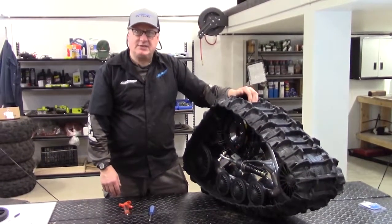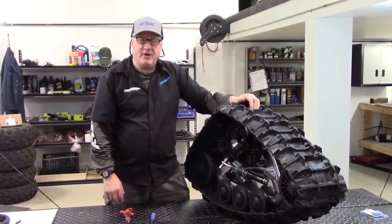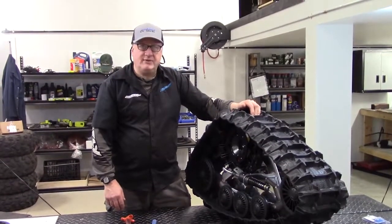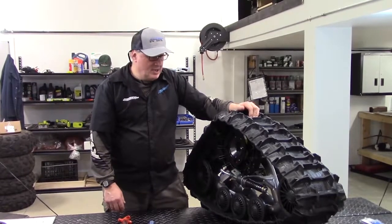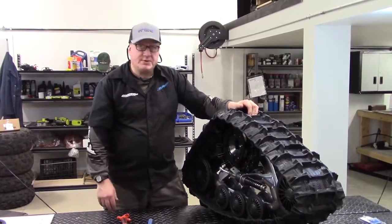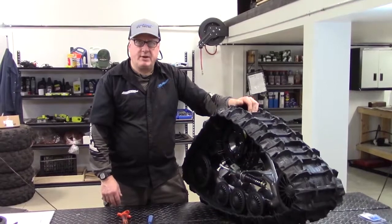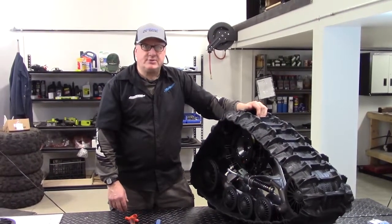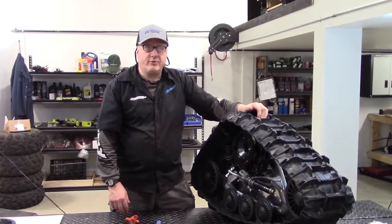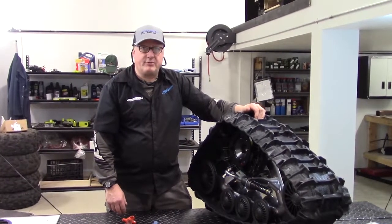Thank you, I'm Gary with ATV Tracks, reachable at 866-243-8359. We also have utvtracks.com, a website specializing in both ATV and UTV tracks. If you have any questions, call our experts and we'll be glad to help. We're locally in Spokane, Washington at 11617 East Trent, local number 509-590-4653. Thank you.